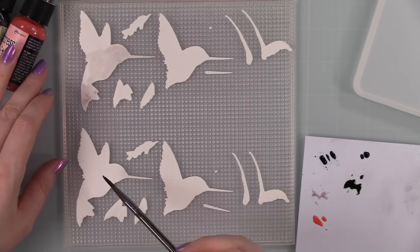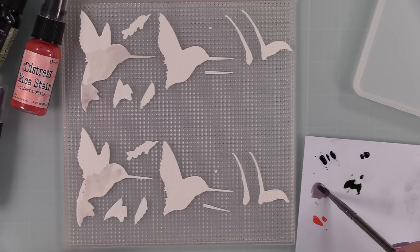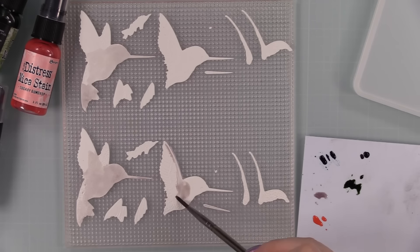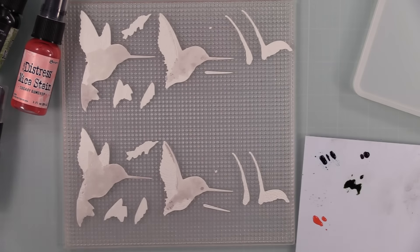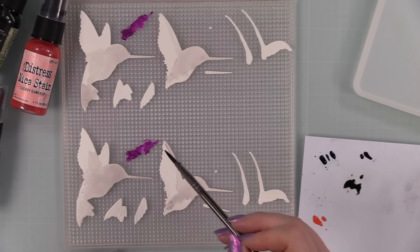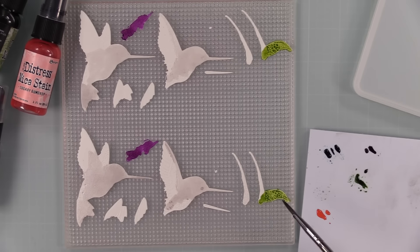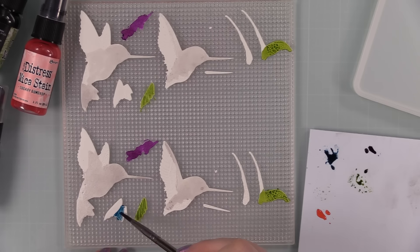I started with Frozen Fog using a little size 4 paint brush, just getting some color down. Then I moved to Fortune Teller. Before painting I Googled hummingbirds for color inspiration and realized they come in so many colors — and many have those shimmery, almost metallic feathers, which is perfect for these mica stains. Next color was Bubbling Cauldron for some green.